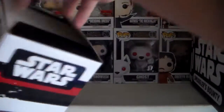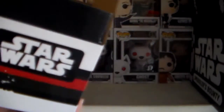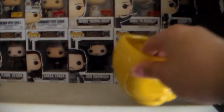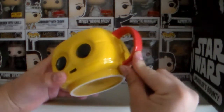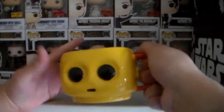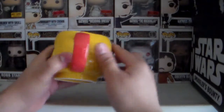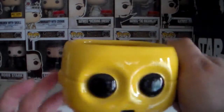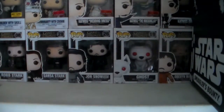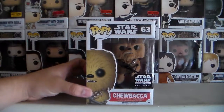Let's go ahead and take it out of the box. We've got some styrofoam, which I'm not a fan of, and there's the box. Here's the mug — Mr. C-3PO — and the little handle right here is red, consistent with the Star Wars: The Force Awakens movie where his arm is red. There it is, very nice mug.